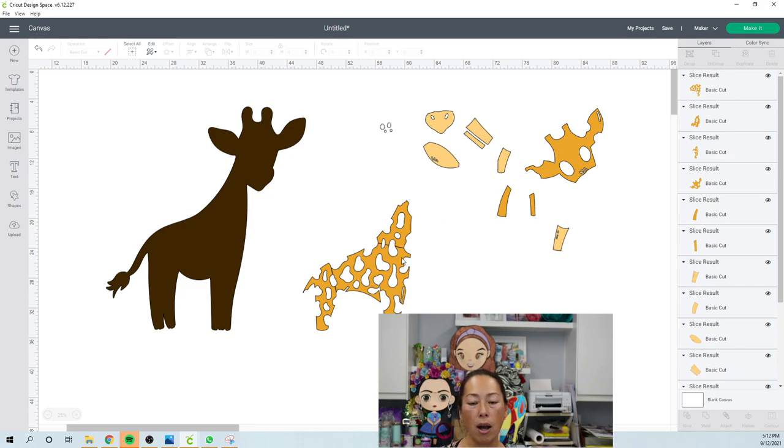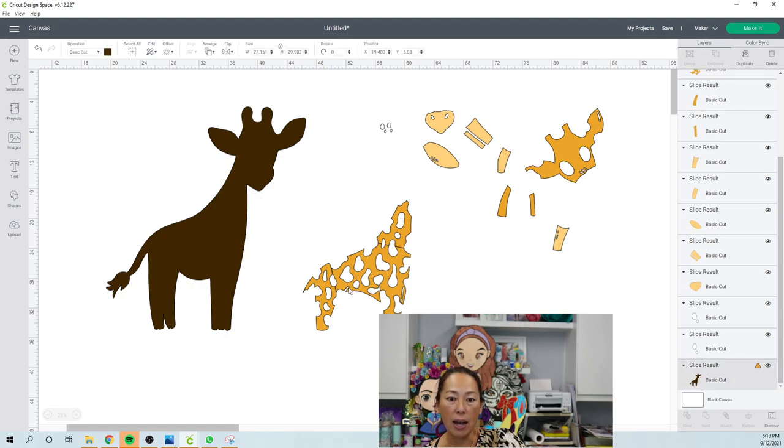I think it's going to look really, really good. I would use brown glitter cardstock for this main piece, and then maybe a nude-ish color for the lighter pieces, and then white glitter cardstock or even regular white for the eyes. You want to use glitter for the body piece specifically to hide the seams.